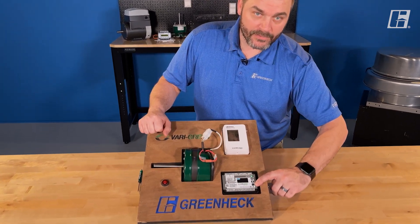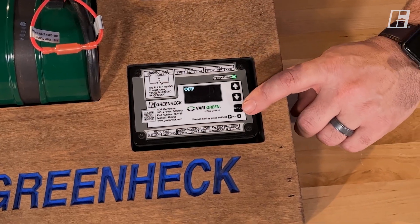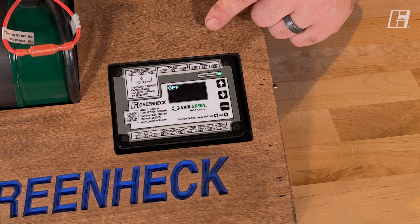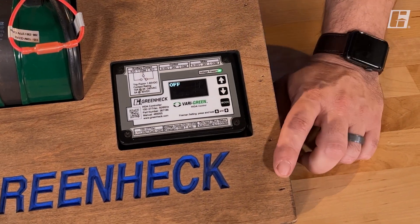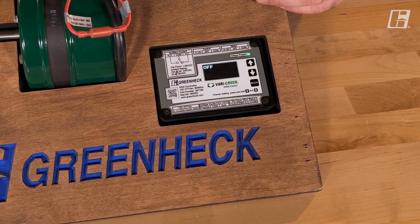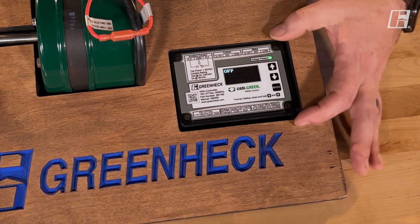There are three buttons on this device: a mode button, a speed down, and a speed up. You can simply toggle through the different modes by depressing the mode button. The first mode is off mode. The nice part about off mode is you can maintain power to the motor or fan without the fan spinning. This can assist in troubleshooting or just stopping the fan if this is your control.